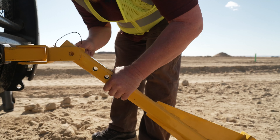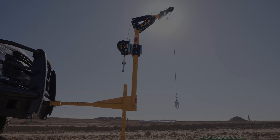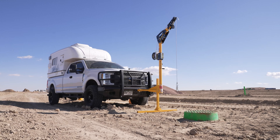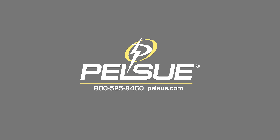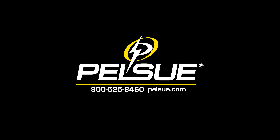Pelsu is dedicated to your safety from design and manufacturing through the life of your equipment. If you have questions or concerns about your Davit, contact us immediately by emailing sales@pelsu.com or by calling 800-525-8460. Pelsu — over half a century of tradition and innovation.